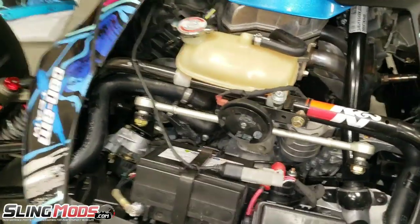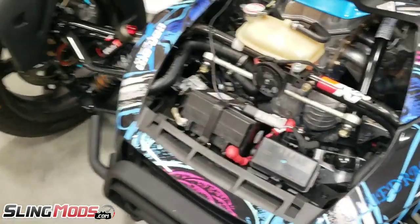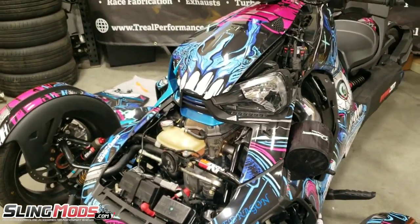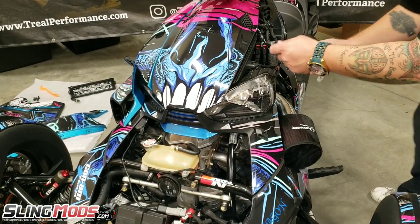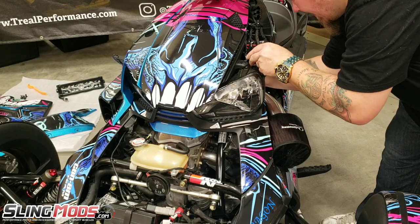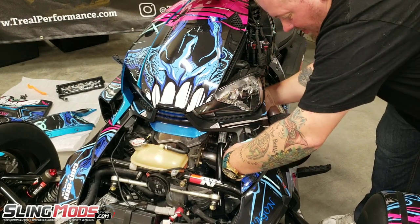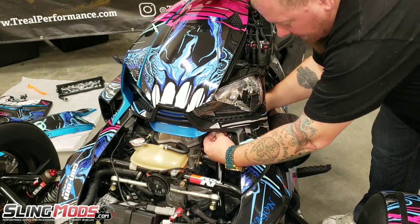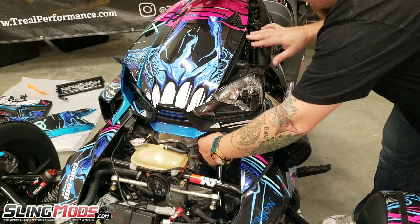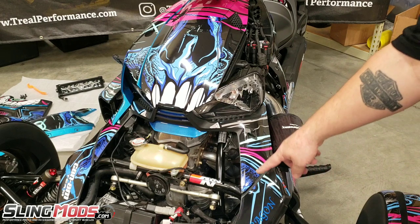You have the battery right there — positive and negative — that's how we're going to wire it. The next thing is to feed this down into the frame. You'll feel the factory wire harness coming down. Now we have access to this wire hanging down inside the bike, and the blue plastic panel is going to go right over the top of this. Now we've got that fed down, and we're going to mount the LED and feed this wire through.